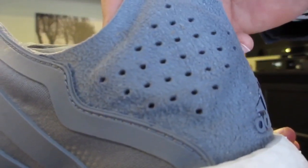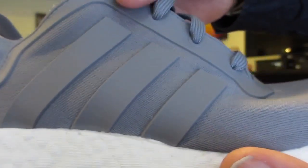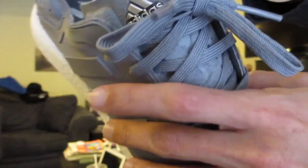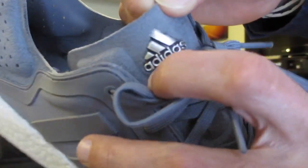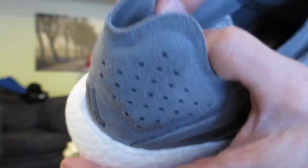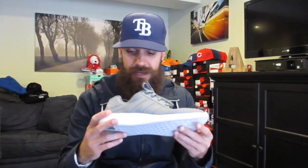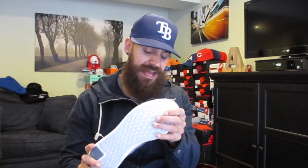They had the camo pair, which I was tempted to get, and they also had the city lights pair. But I think the gray is just — the whole tonal gray is just so sleek and clean looking — I just wanted a really simple, clean pair. This is a size 9. I go true to size on these. They fit really tight and snug. I would not suggest going down half a size at all — maybe even half size up if you want a little more room.